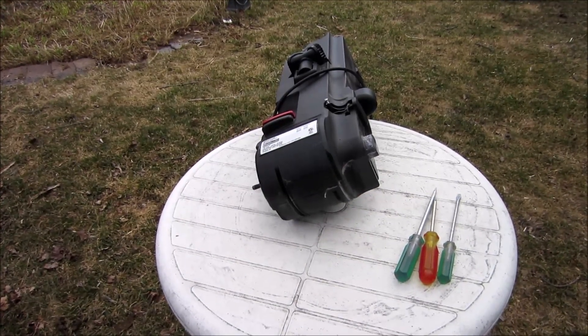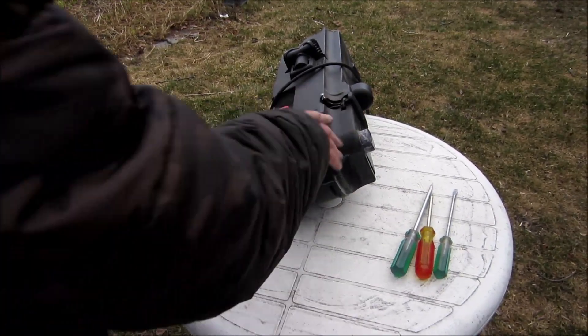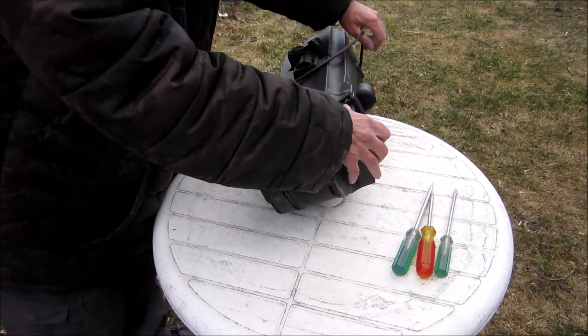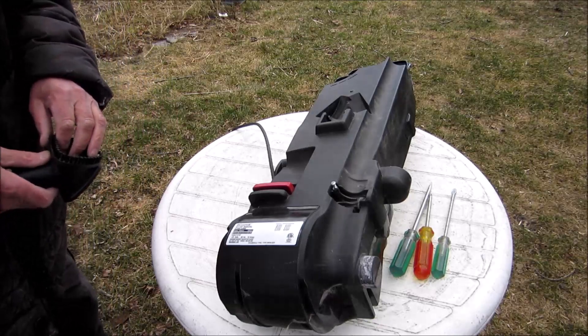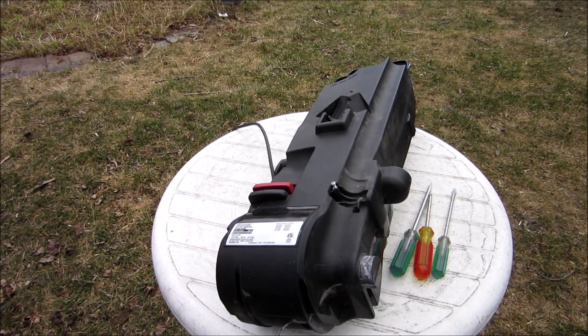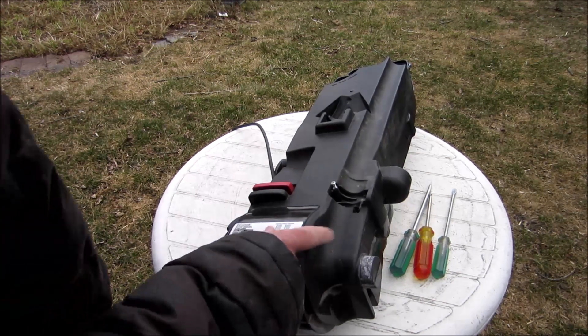I'm going to look at the motor now, because if there was that much dust on the filter there will be some in the motor.